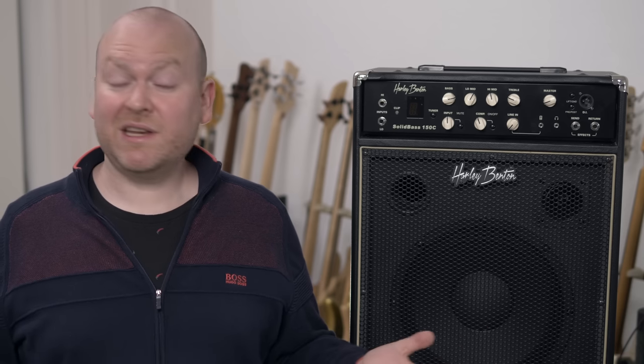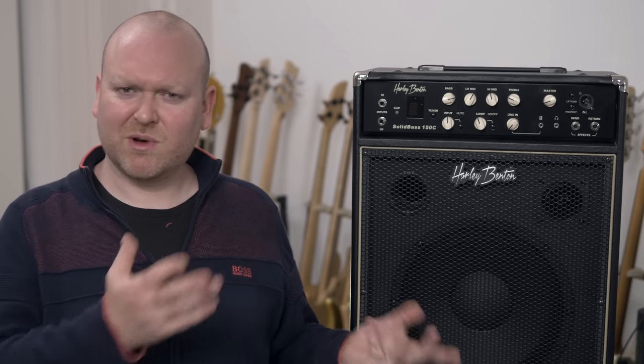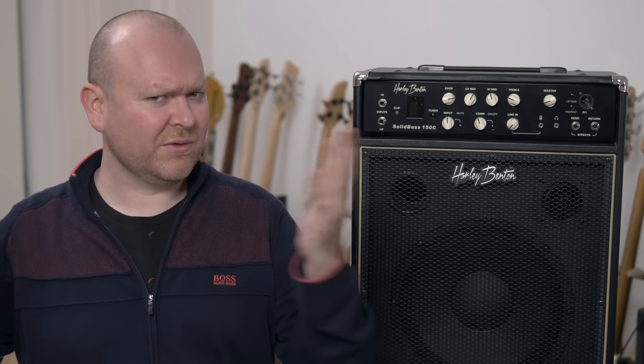And that's it from me today, thank you very much for watching. I'm planning on doing more tests with these new amps, so maybe write me in the comments what you want to see next — one of the cabinets, one of the amps, just let me know. See you next time, bye-bye!